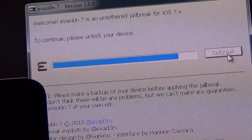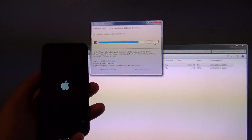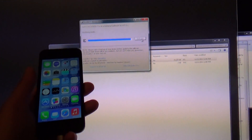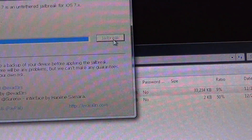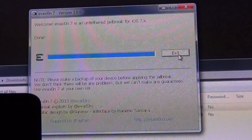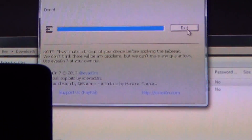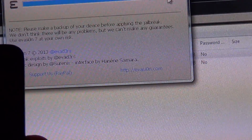To continue, please unlock your device. I will need to wait until it reboots and then unlock. It says 'modifying rootfs' — that's the root file system — then 'rebooting device' and 'done.' So there is a third reboot here, and that's it. Pretty simple and straightforward jailbreaking process, certainly simpler than jailbreaking using redsn0w for those particular types of jailbreaks.